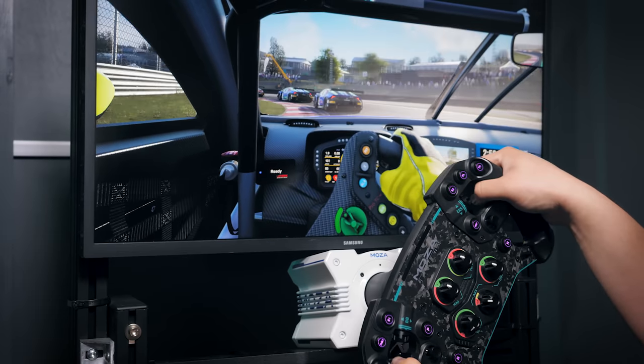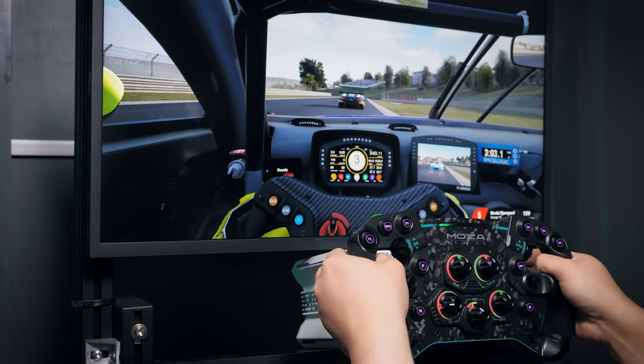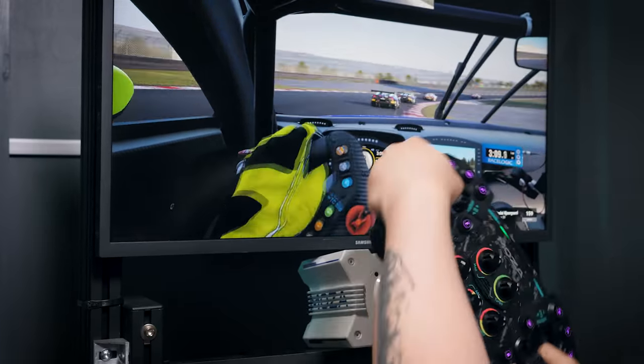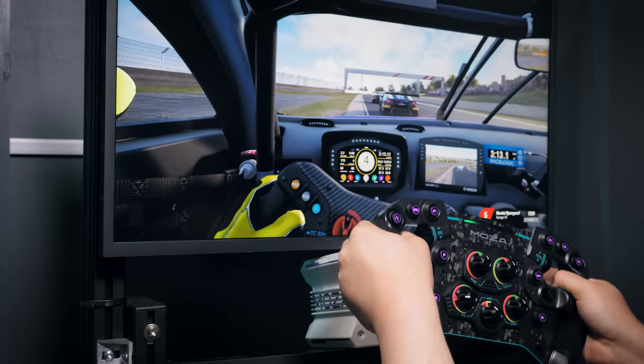As the quick release only provides power, the data transfer to and from the wheel rim is handled via wireless — in this case Bluetooth — something that's become increasingly common on sim racing wheels. Everything performed flawlessly, and I had no perceived lag, connectivity, or interference issues at all during testing, and that's been the case with every wireless wheel I've used so far, even in my electrically quite noisy studio.